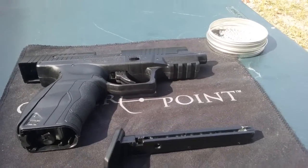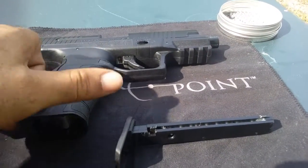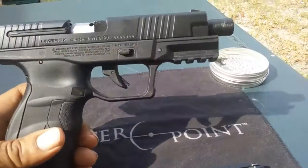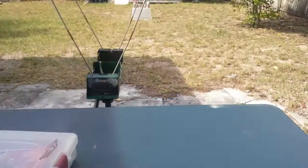How you doing YouTubers? Today I'm doing a chrony video on the Umarex 40 XP. I did a review already on this - a short review - but I didn't have a chrony.